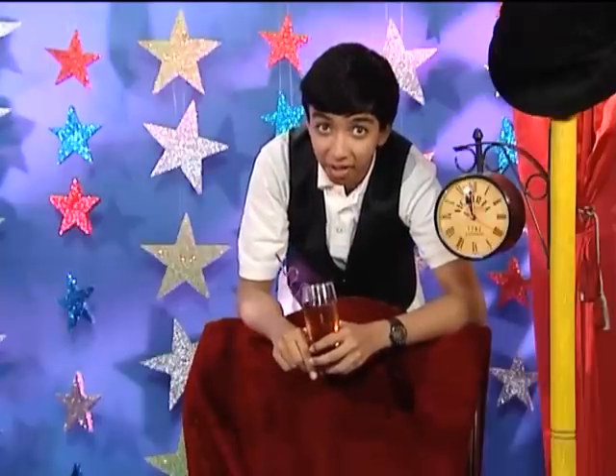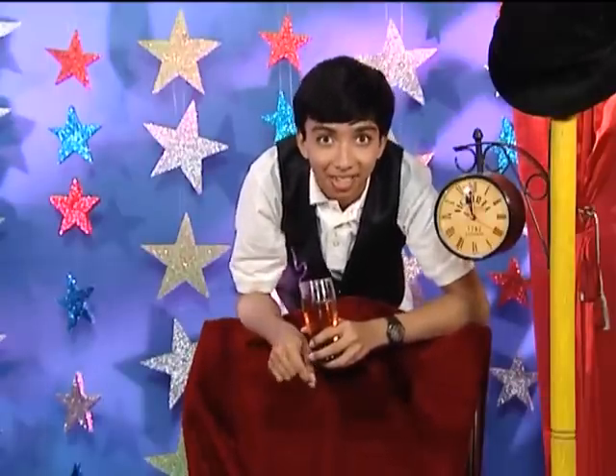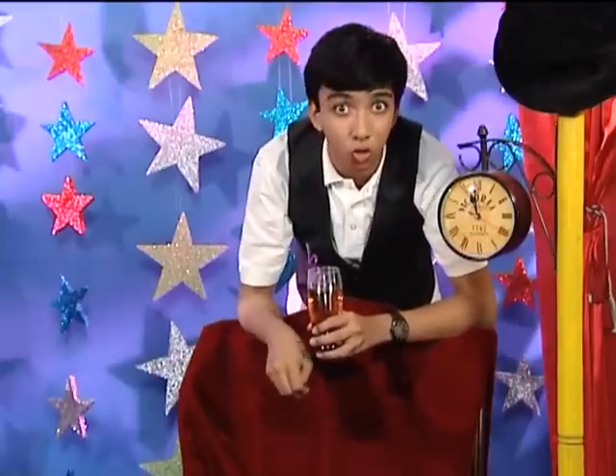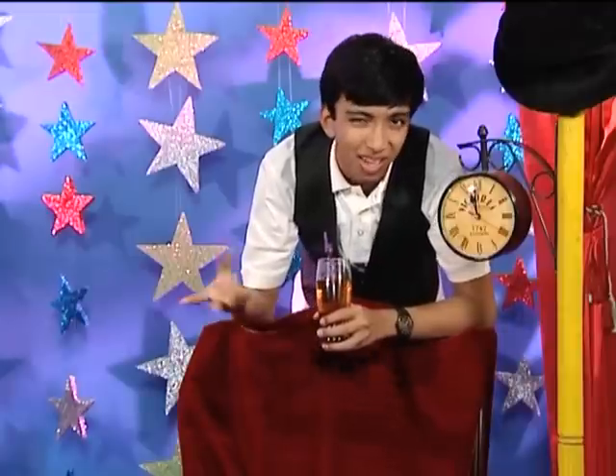I hope you had fun today! Just remember that practice is the key to — presto — magic. Suit up, practice once, twice, thrice, and soon you'll be ready to wow your audience and leave them begging for more. Till next time!